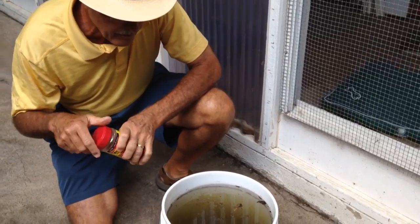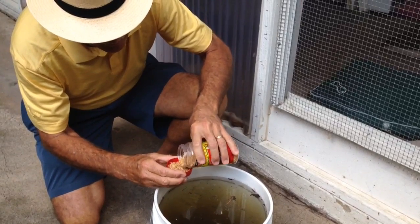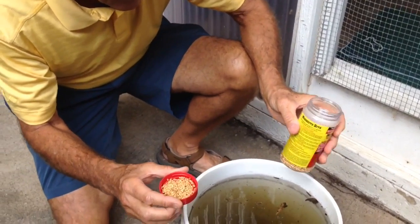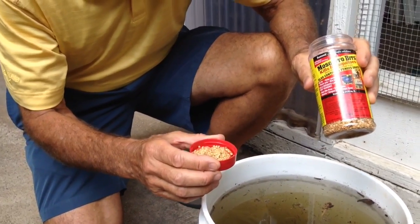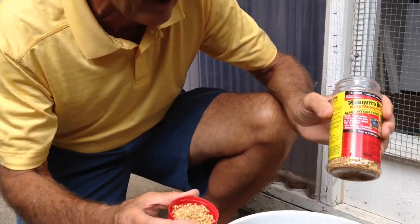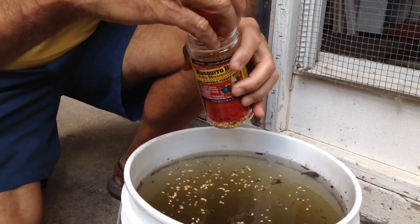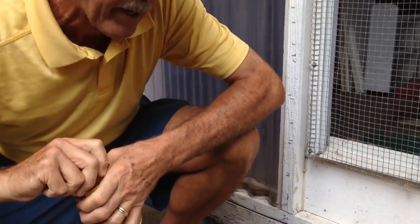You can set it up on purpose like I've done here — dirty water, which is what they like — and then put in the BTI. This happens to be the granular version of BTI. It also comes in mosquito dunks, little donuts, and in a liquid form. The granules are convenient and easy to use; just put a few of them into your homemade trap. It will continue to attract adult mosquitoes to lay eggs, and they won't realize until it's too late that it has been treated with BTI, which will kill the larvae before they grow into adults.